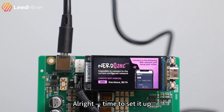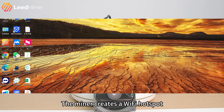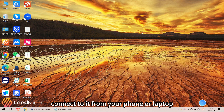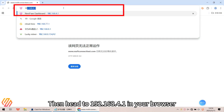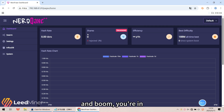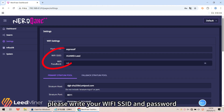Alright, time to set it up. First, power it on. The miner creates a Wi-Fi hotspot. Connect to it from your phone or laptop, then go to 192.168.4.1 in your browser, and you're in. After that, configure the network by entering your Wi-Fi SSID and password.